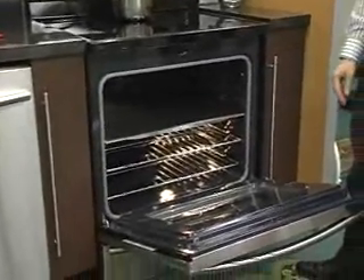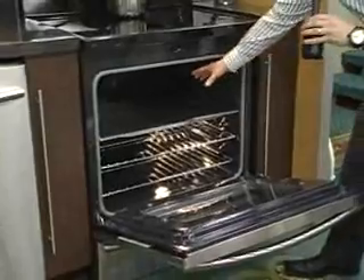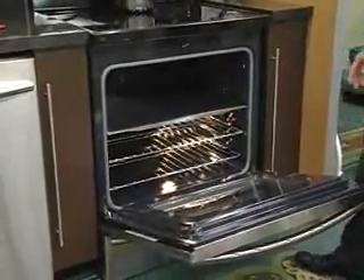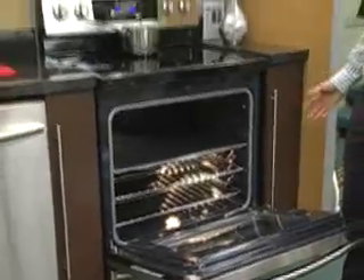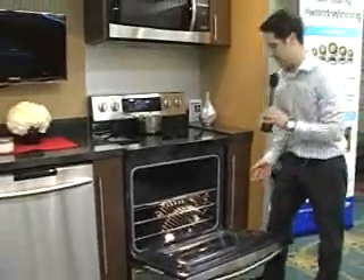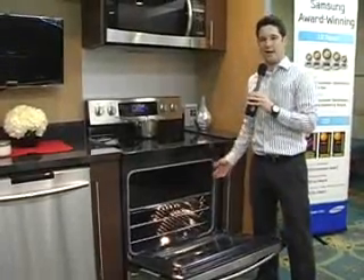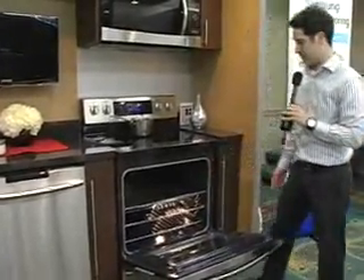This allows you to prepare two different dishes at the same time — one on the top, one on the bottom. Or you could also prepare just maybe one small dish. An item like a pizza — you don't need 5.9 cubic feet of capacity to make a pizza. Now you put it in the top, only heat the top cavity. It saves energy, it saves time. It's very, very convenient.